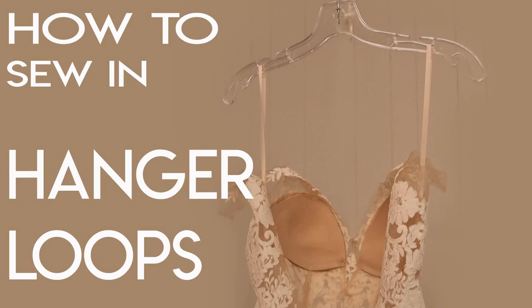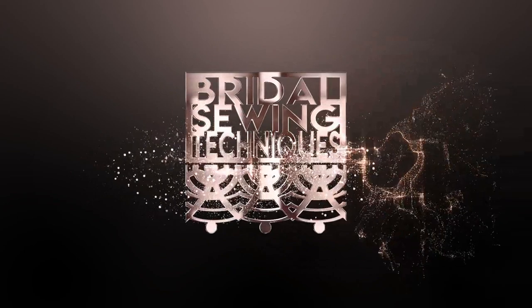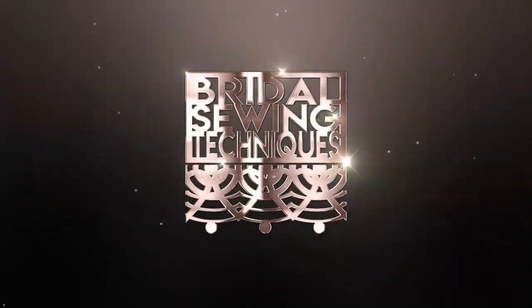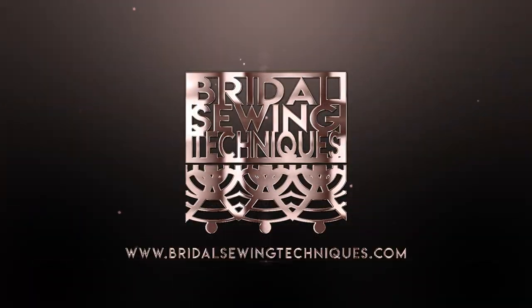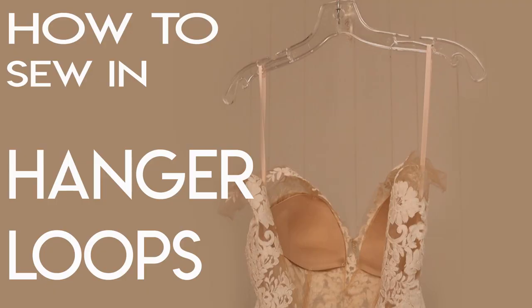Hey, welcome back to Bridal Sewing Techniques. Today we're going to talk about how to sew in hanger loops — hang loops — and this channel is for you if you have experience with a mix of sewing but are looking to get into the bridal niche.